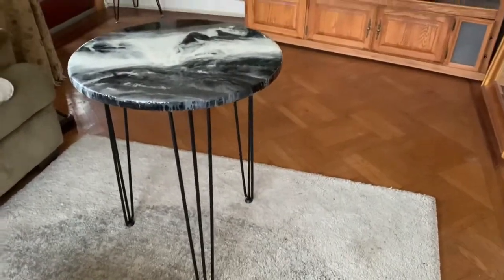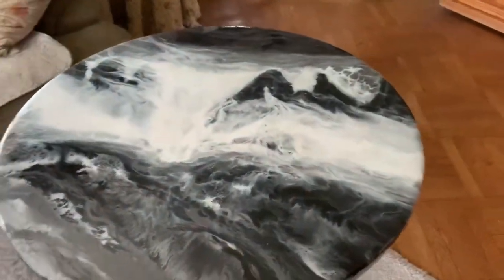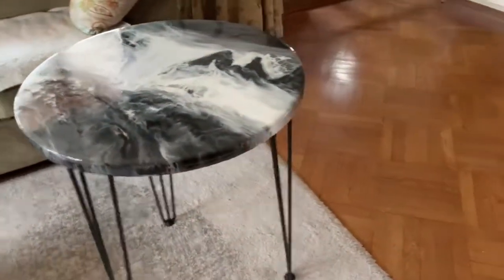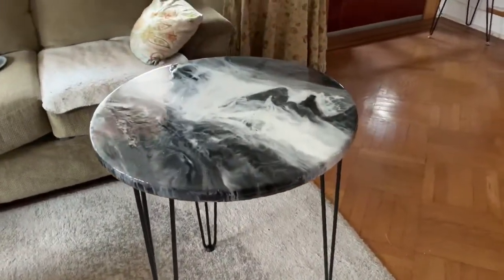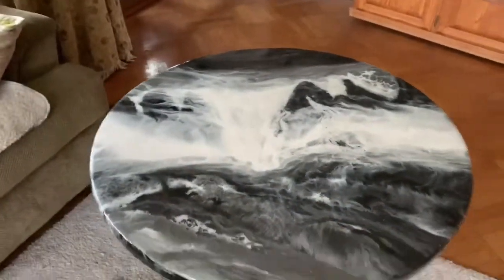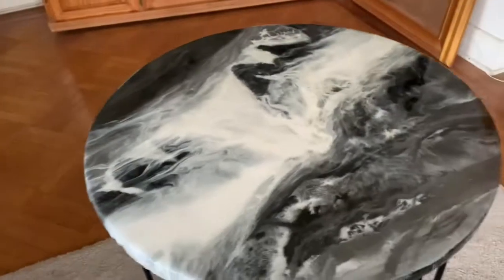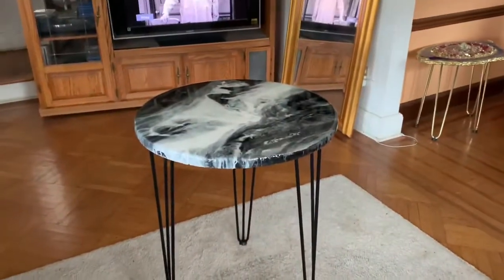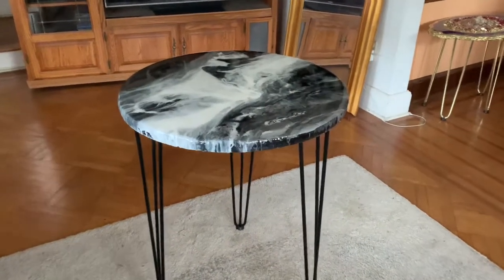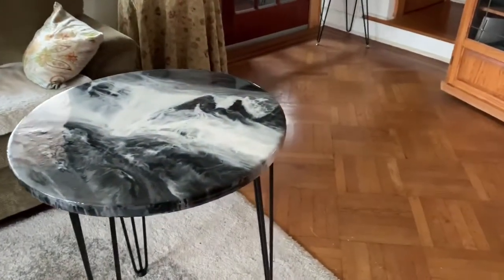Hi y'all, finally put some legs on this one — it looks beautiful. I think the legs are a little kind of tall, but it's a good size table to put in the kitchen nook or somewhere around the house. I love it. I love that my husband bought black legs, not the gold legs again — the gold legs look good on the geo pieces but not on these.